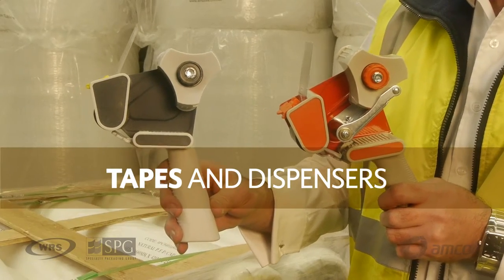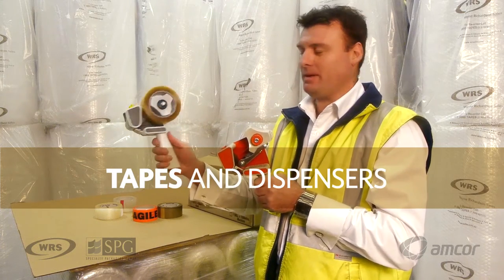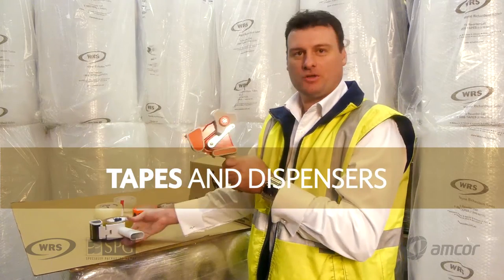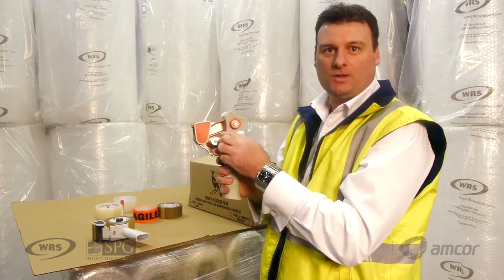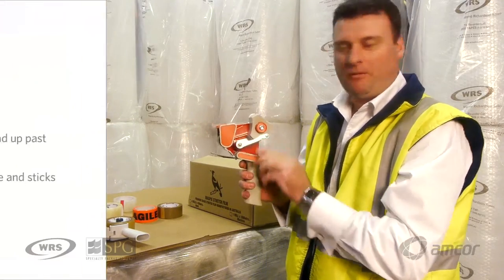These are two types of pistol grip dispensers. One is a standard pistol grip dispenser, the other is a noise reduction pistol grip dispenser. The main difference is the brake mechanism, which gives it the option of reducing the noise produced when pulling tape.